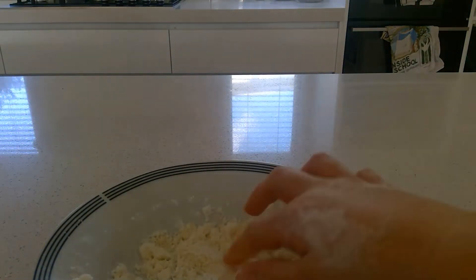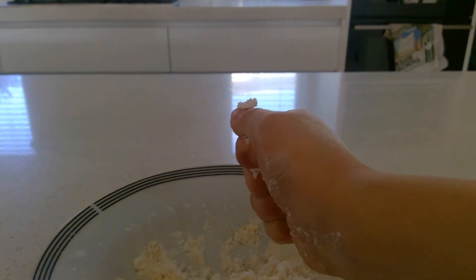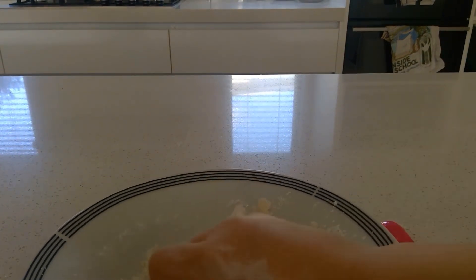So I've mixed it all up and I actually added a tiny little drop more of baby oil. To know if it's ready or not, grab some and put it in your fist and squeeze it. It should not be too crumbly — if it is, add a little bit more baby oil, just to make sure that it's all staying together.